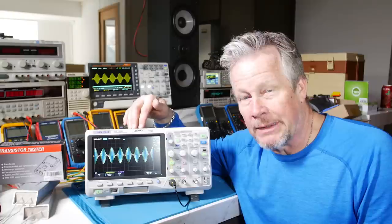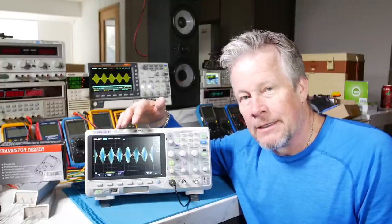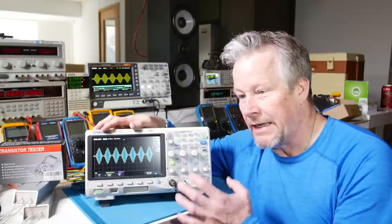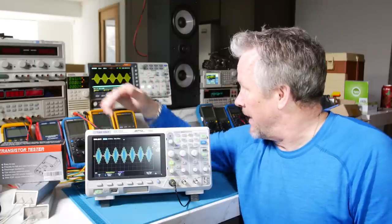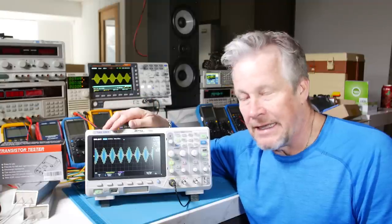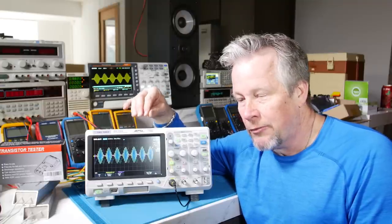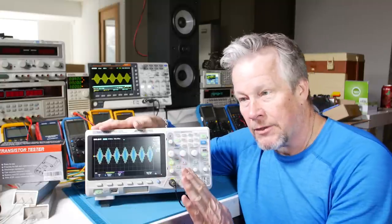I have a video on that. Capture rate — with deep memory scopes you're going to be fine because they'll make sure you have enough, but it's a number to compare. Siglent claims 100,000 frames per second; GW Instek and Rigol are around 40,000–80,000 frames per second. I wouldn't be too concerned, but it is a number to compare, though it's a hard apples-to-apples comparison since I'm not sure what mode of operation they use. Deep memory is the game changer.